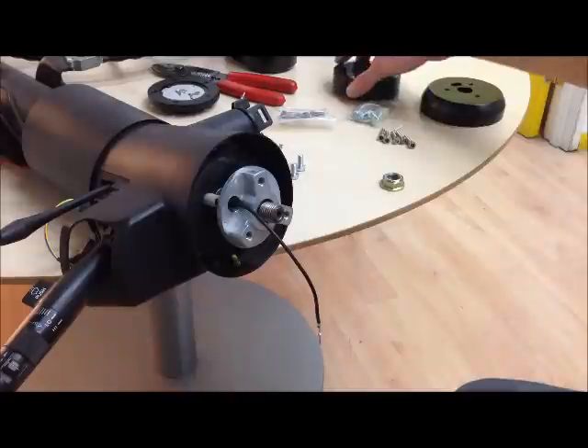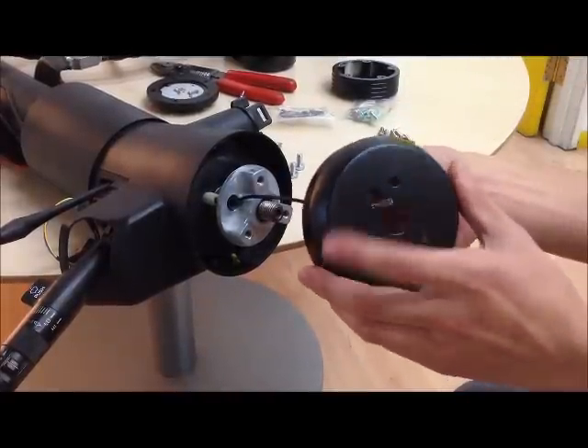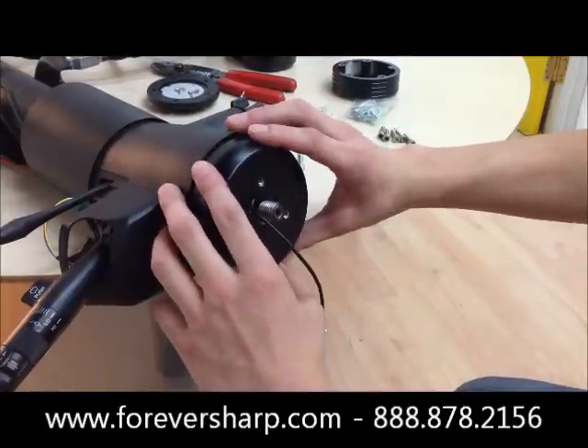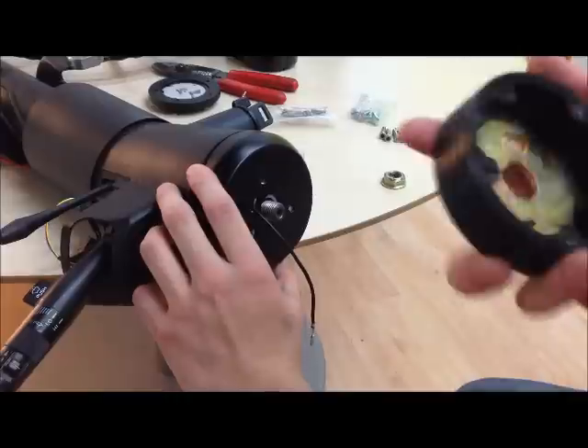Now you want to grab the column cover, make sure you run that through the oval hole on top as well, and line that up. Then you want to grab the spacer and run that through the oval hole as well.